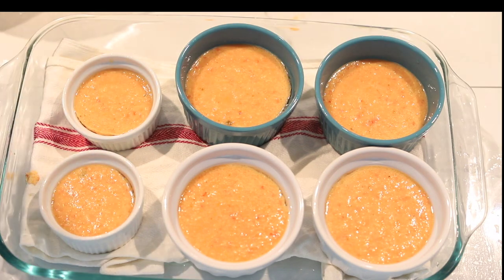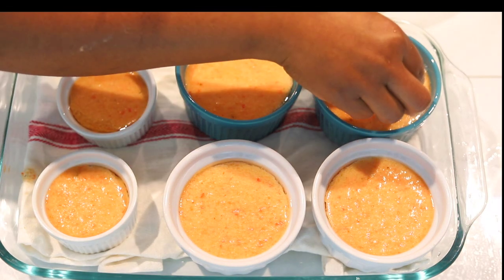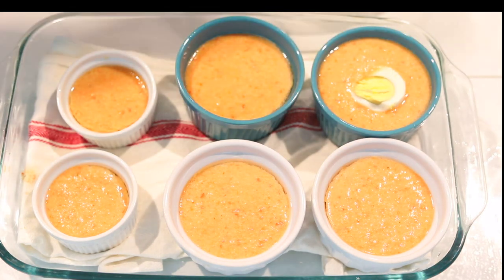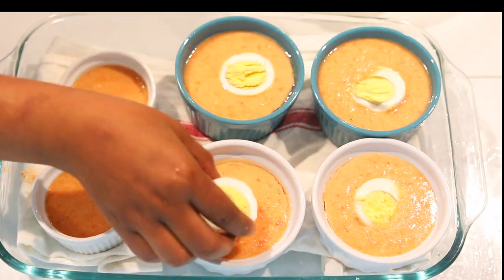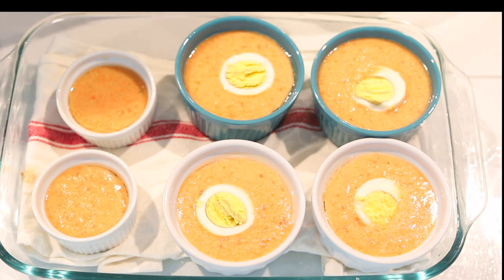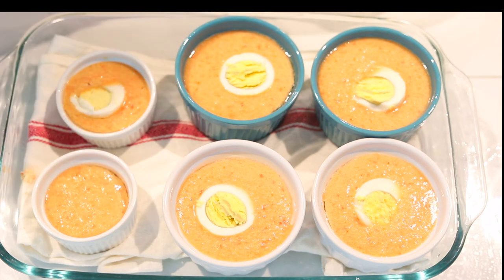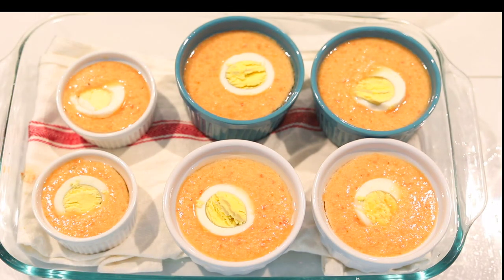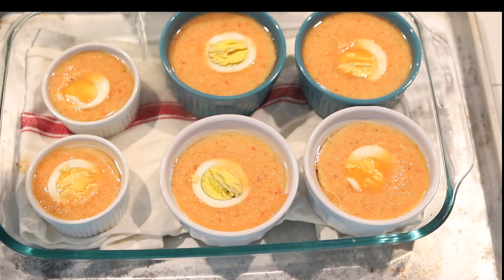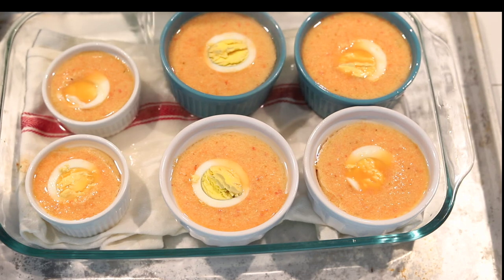Now I'm adding egg into each ramekin. If you don't like egg, you can add fish, shrimp, or crayfish. I actually love mine with crayfish — fish, crayfish, everything in my moi moi apart from fruit. I've never tried fruit but I'd give it a try since I love experimenting.